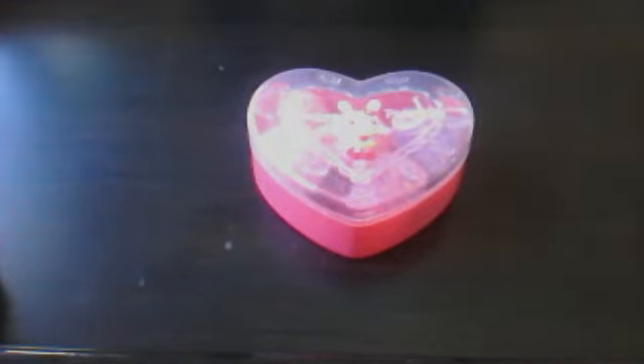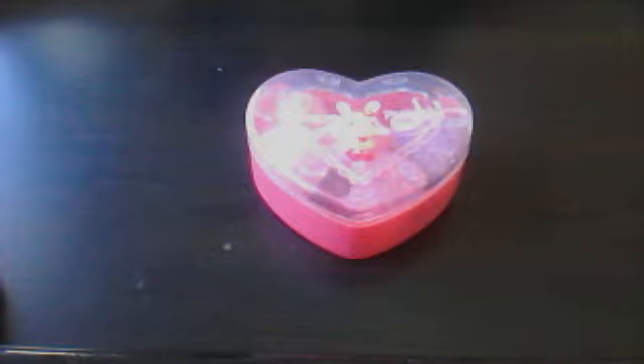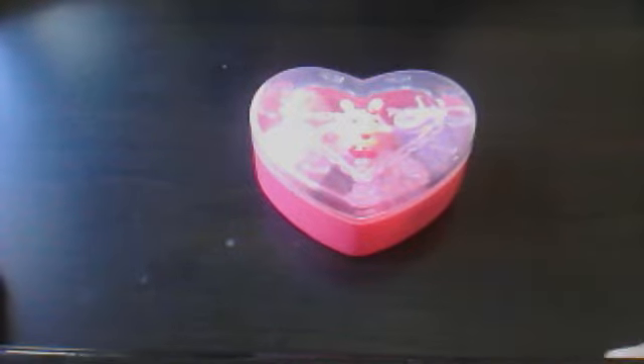Hey guys, it's Kawaii Corner Candy and today I'm going to show my tiny purple collection and there's like only 5 of them in there. I like them in there as well.